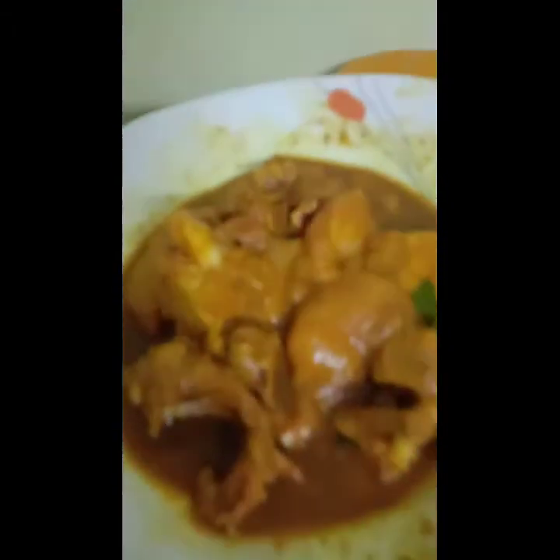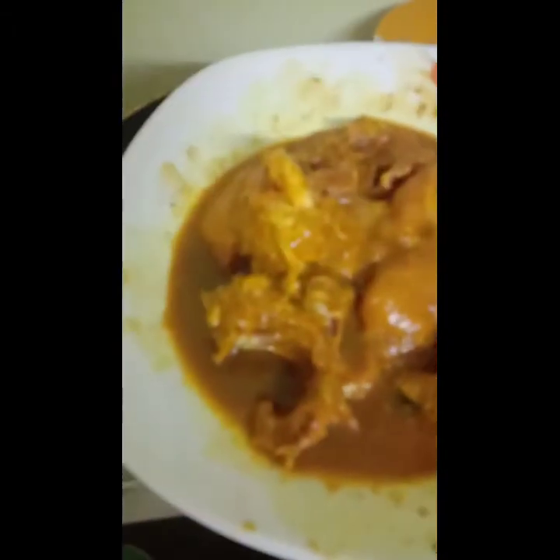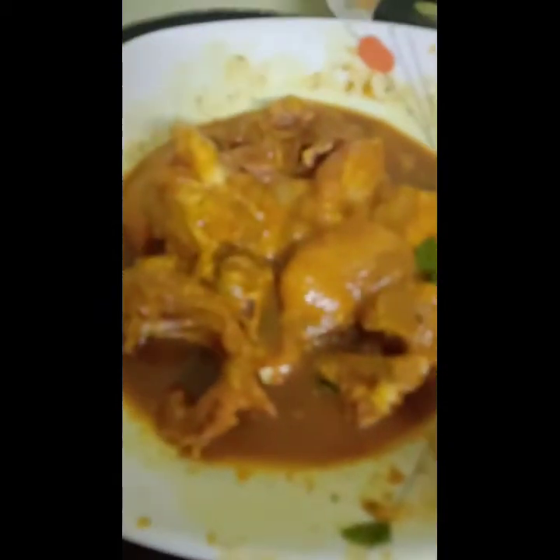I am going to fry the chicken in the pan with pepper powder, corn flour, soy sauce, vinegar, and salt. I am going to fry it.